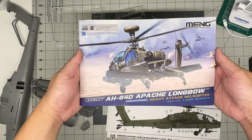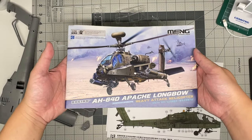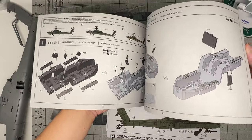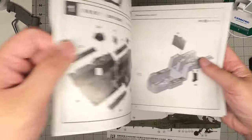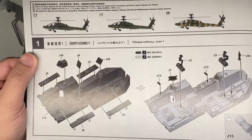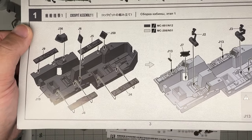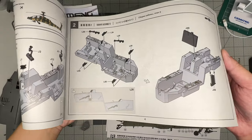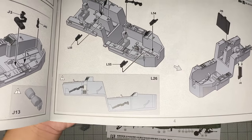Setting those aside, let's look at the instructions. It's a very nice color booklet - a pleasant surprise since I haven't gotten any of Meng's recent aircraft kits. Right at the start you have safety info and tools required, followed by three build options: A, B, and C, with 3D build sequences plus color callouts.